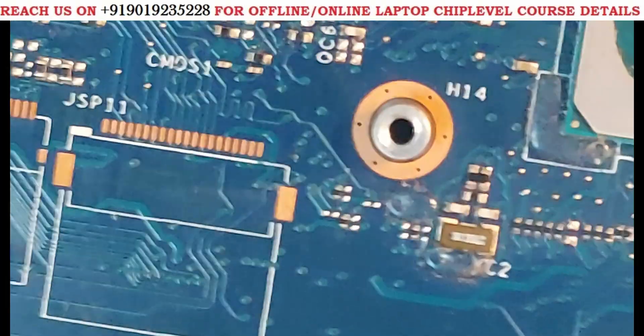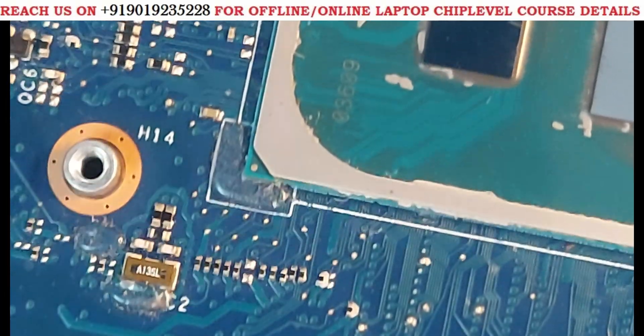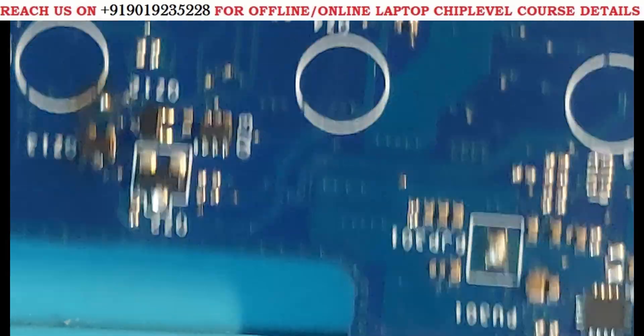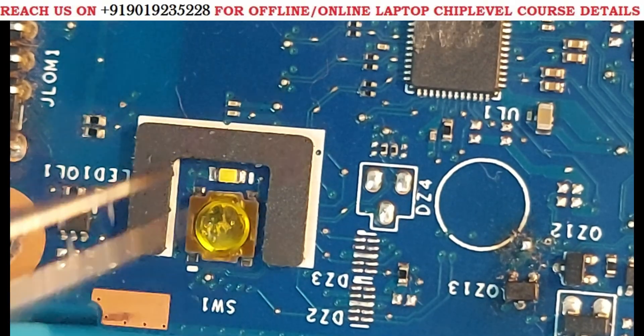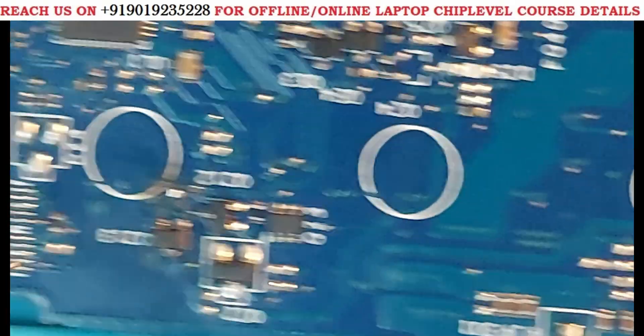We needed to go forward. There was no 5 volts track issue in the next area, so we moved to the other side. Here is the power button. The power button LED has 5 volts but we can't do anything there — there was no short. So we moved further.